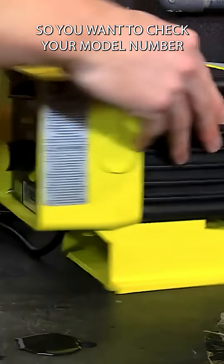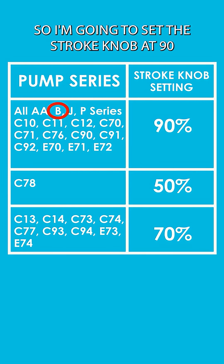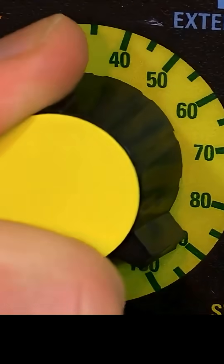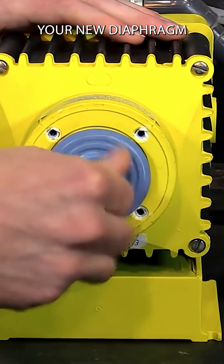You want to check your model number of the pump. This one is a B721, so I'm going to set the stroke knob at 90. Typically you want to do this while the pump is on. So the pump knob is on 90. Now you go back and install your new diaphragm.